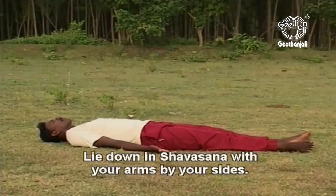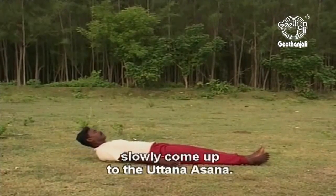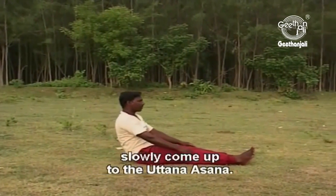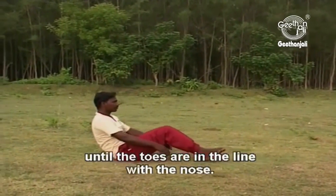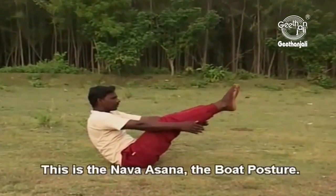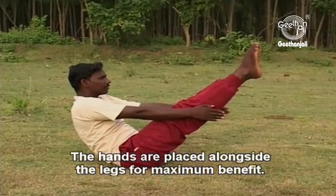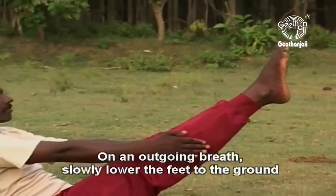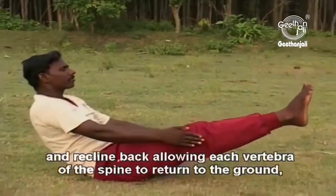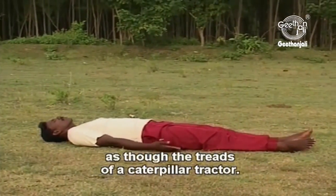Navasana. Lie down in Shavasana with your arms by your sides. While breathing in, slowly come up to the Uttanasana. Hold in the breath and raise both feet off the ground until the toes are in line with the nose. This is the Navasana, the boat posture. The hands are placed alongside the legs for maximum benefit. On an outgoing breath, slowly lower the feet to the ground and recline back, allowing each vertebra of the spine to return to the ground as though the treads of a caterpillar tractor.